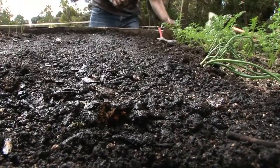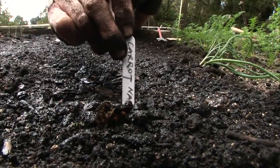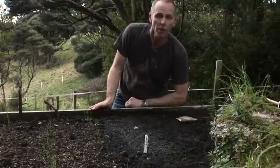Finally, just so that you know what's where, mark your trench. And the exciting bit now is you go away and you wait.